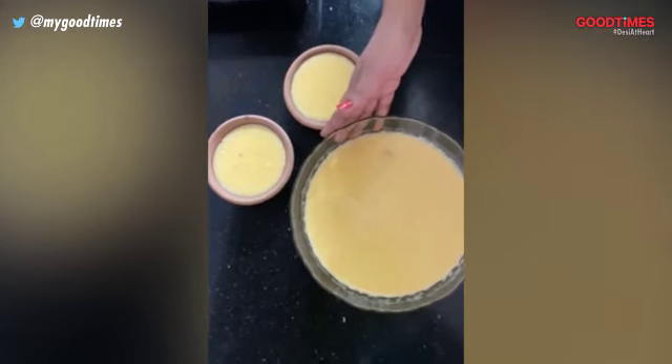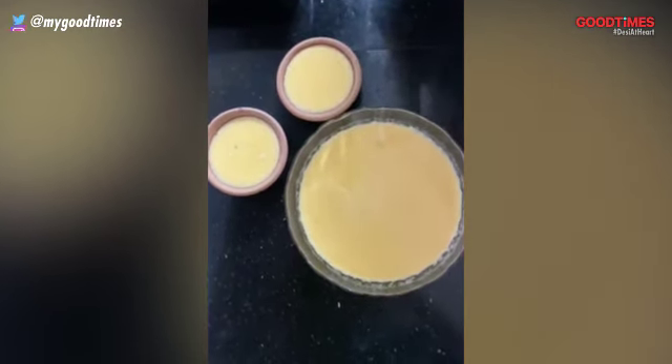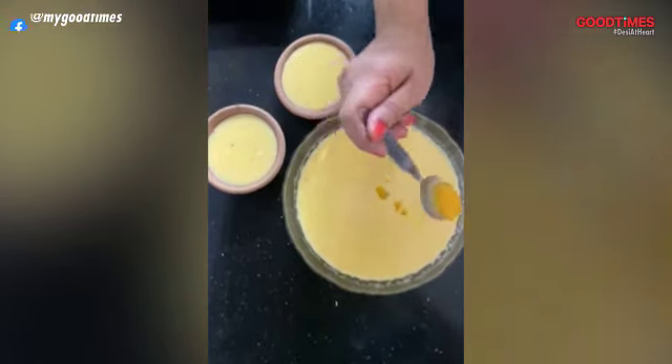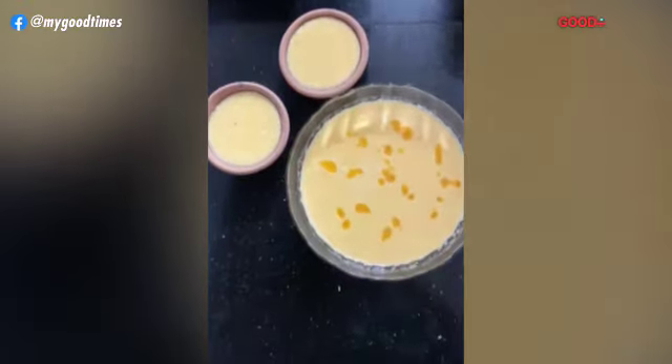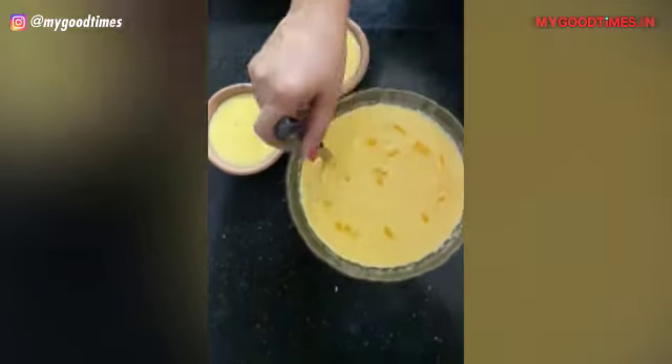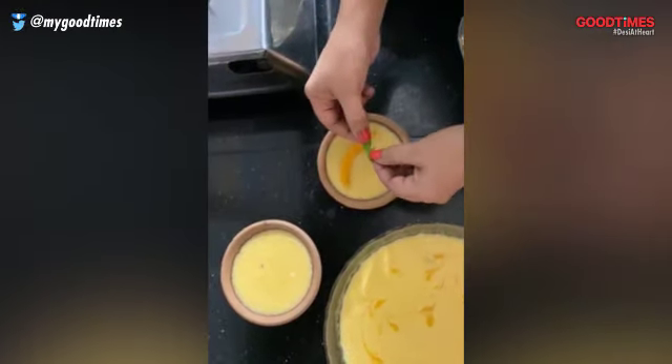Now we are going to decorate both options and they are fairly simple. We saved about a spoon of mango puree. We are going to put this on top, spreading it, and taking a sharp knife or skewer, you just wave it through your Phirni to give it a pretty pattern. For our earthen pots, to add some color, we are going to put a nice mint leaf. See how pretty our Phirni looks! I hope you all give this recipe a try — happy eating!